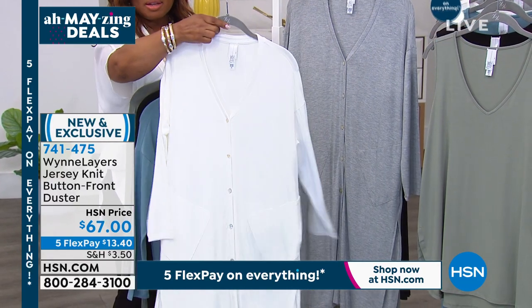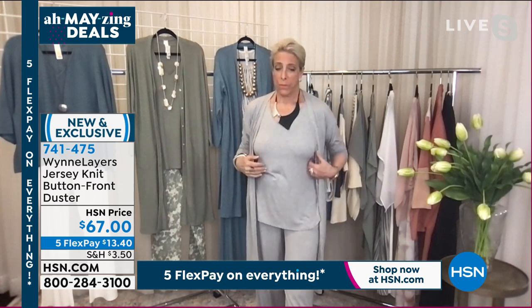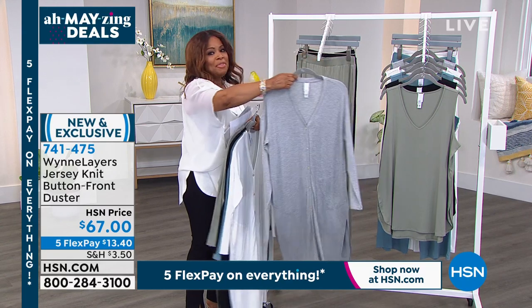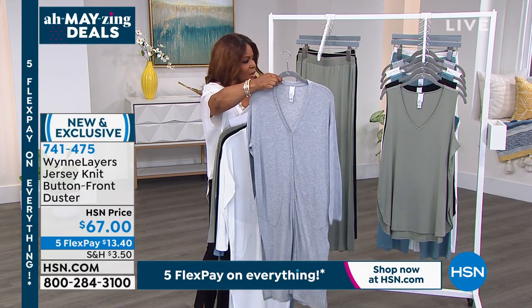It gets so hot here in Florida. It's not sea mist blue — it's sea blue. Just in case people are on dot-com. Oh, that's okay — I was close, I think we would have been able to figure that one out, but thank you. Here's the heather.